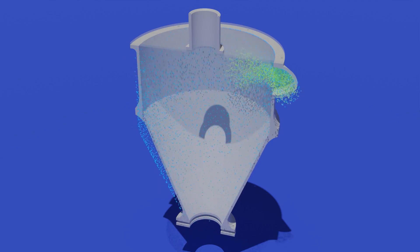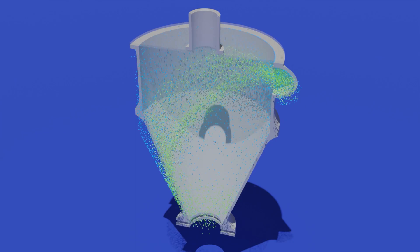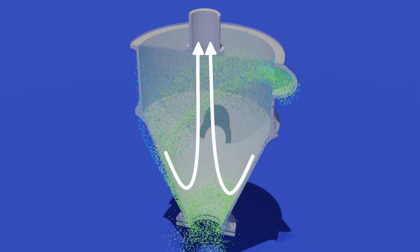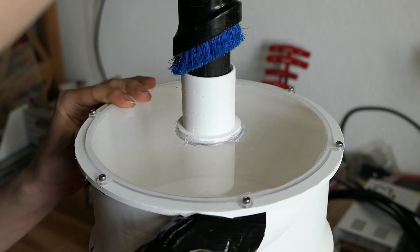Because the solid particles are so heavy compared to air, they are flung sideways and spiral down until they fall into an enclosed bucket below. Because the air is so much lighter, it can detach from the walls and exit the cyclone through the top. This is also where I connected my vacuum to create the airflow.